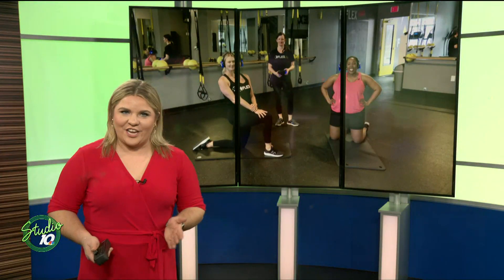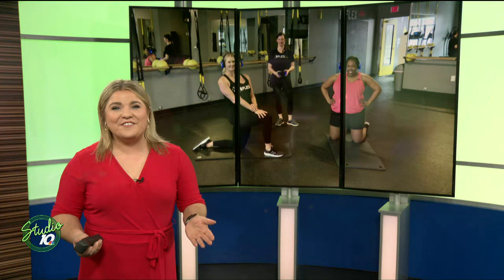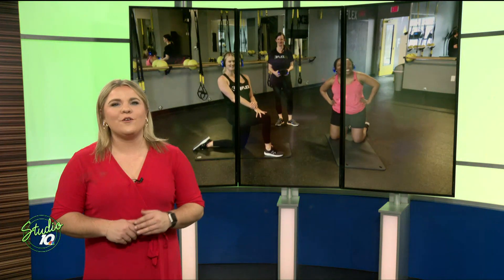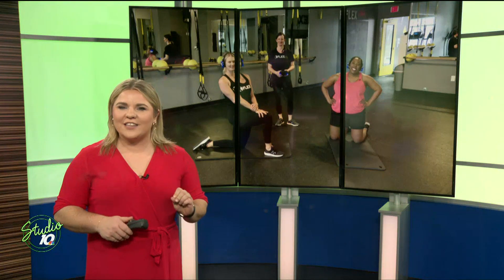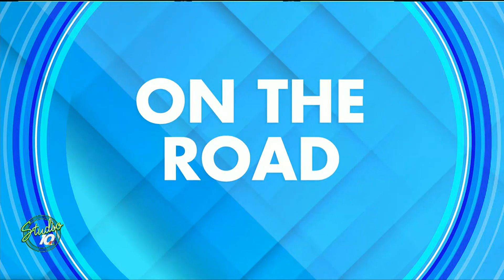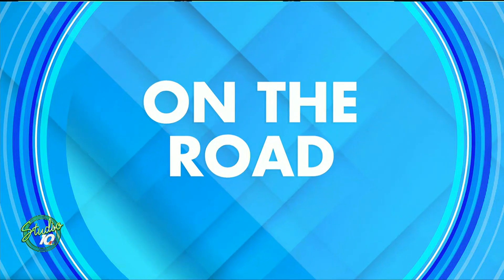Working out can have its challenges, but you don't have to do it by yourself. And on this Work It Out Wednesday, Rochelle is live from Flex City Fitness telling us how you can sign up for some workout classes. How's it going, Rochelle?